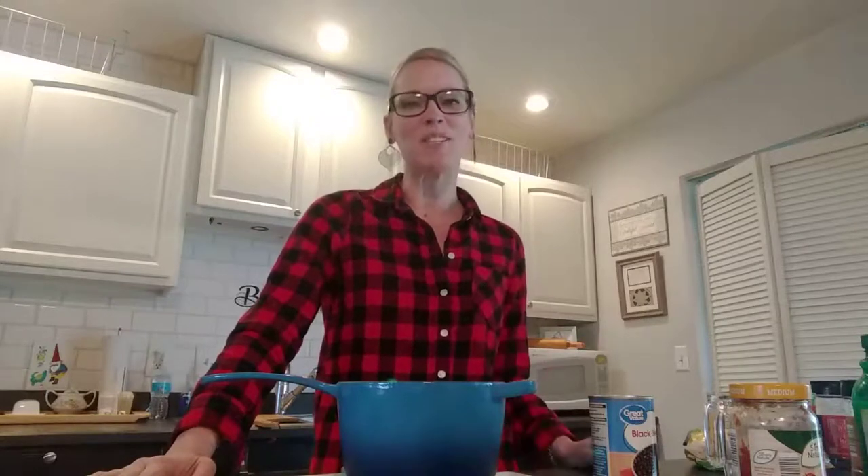In my nutrition classes, we often times make a black bean soup. So let me show it to you today and maybe I can take off some of the pressure of what you're going to serve for lunch. The first thing that you need is a can of black beans.